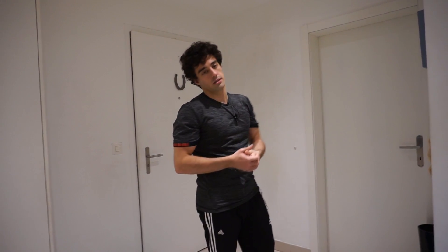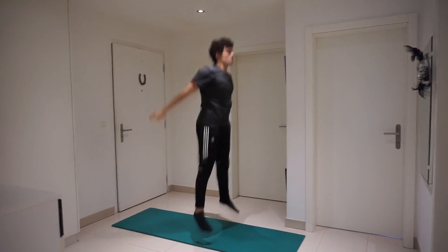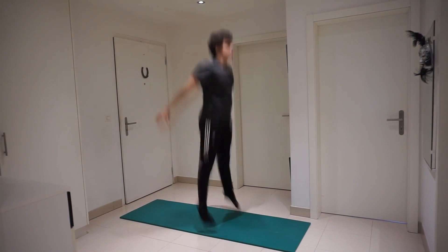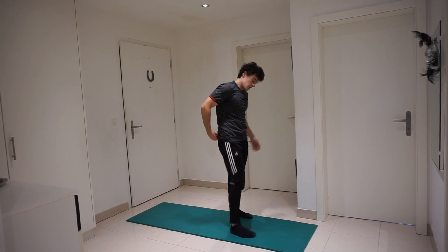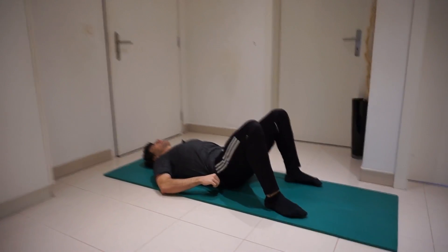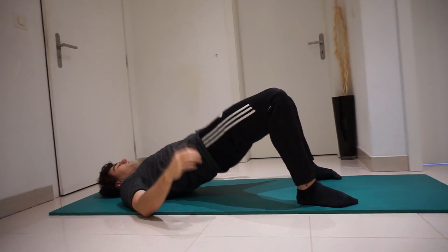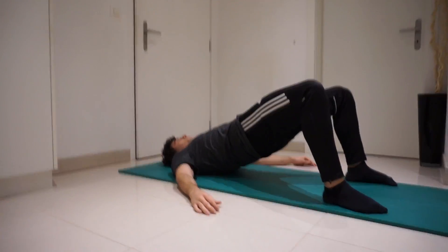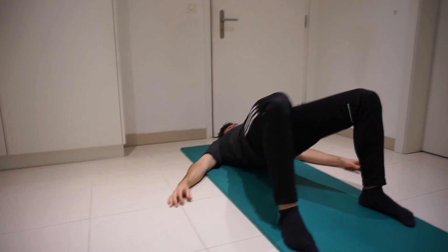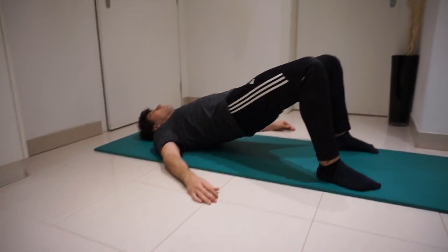So now we're going to do 12 jumping squats. All right, then I'm going to get on the floor and do 20 bridges. It's not a very difficult exercise — just push down and really squeeze at the top.